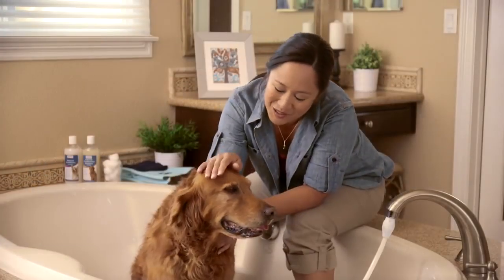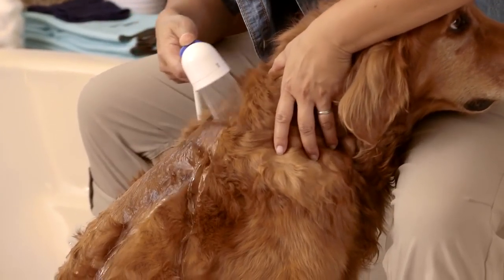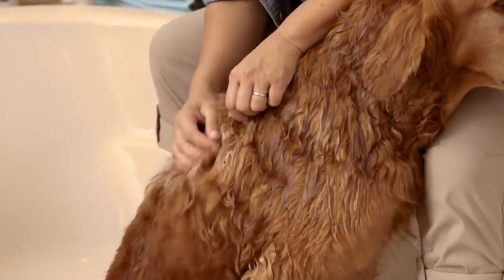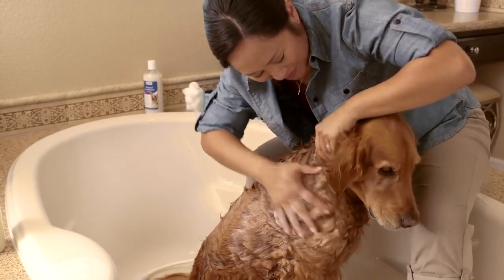Now we're ready. Use lukewarm water — a sprayer will help get your dog's coat thoroughly wet all the way to the skin. Use a dog shampoo and conditioner that's best for your dog's coat and follow the directions on the label. Work up a good lather, starting from the back and saving his head for last. Avoid getting any shampoo in his eyes or ears.